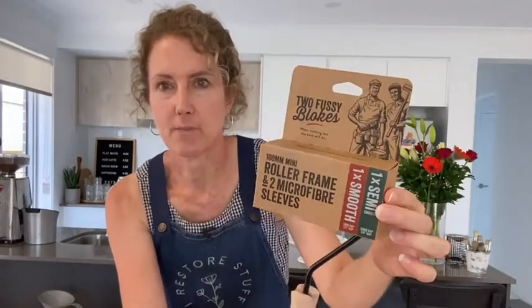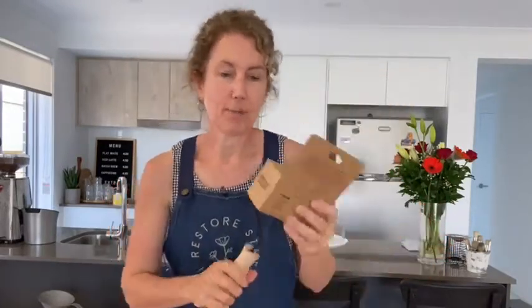I can see some comments right here on the screen as you join in. Hi Barb, how are you today? If you're in Australia, these are now available on my website, and if you're in Brisbane, they'll be coming soon this week to the Camp Hill Antique Centre upstairs. These are the Two Fussy Blokes rollers, created by two fussy painters who really wanted a great quality product for their painting needs.